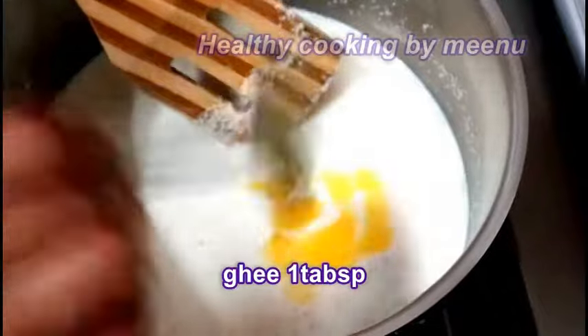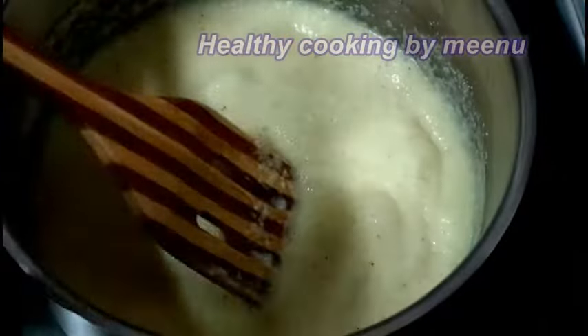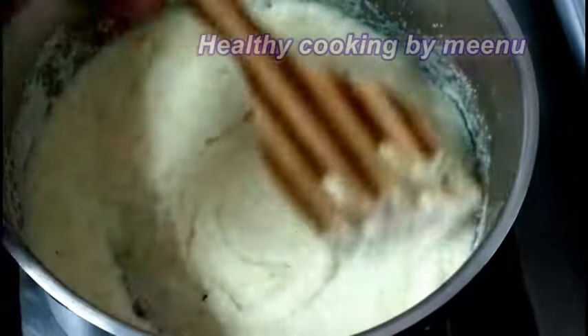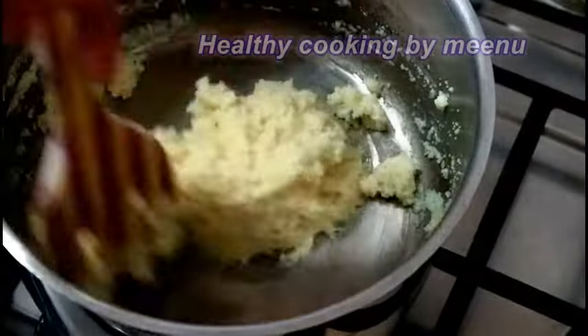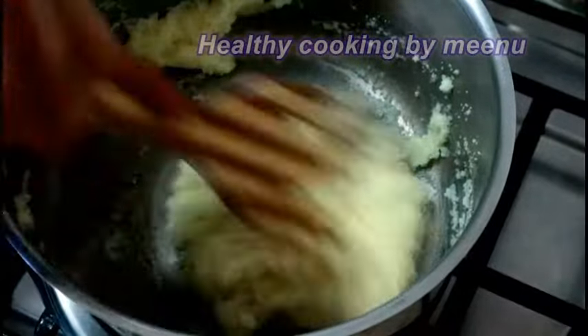Then add one tablespoon of ghee and cook on medium-low flame, stirring well until the mixture doesn't stick to the bottom of the vessel. Once it reaches the right consistency, turn off the flame.